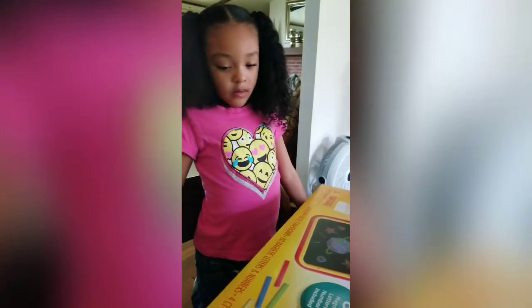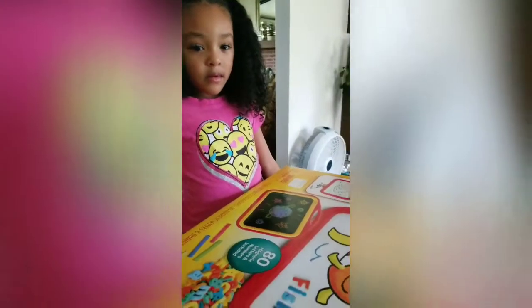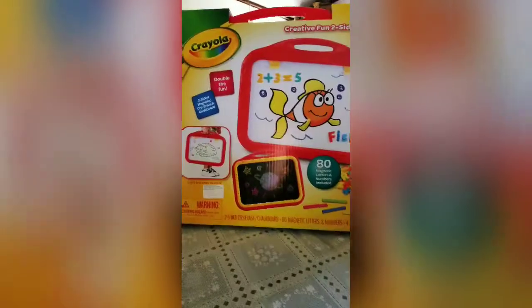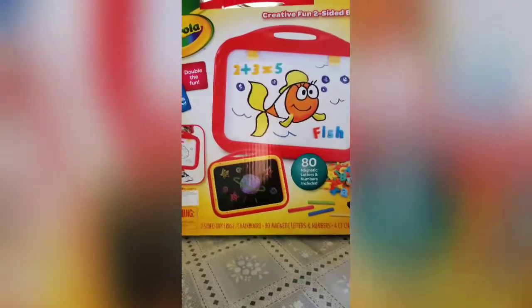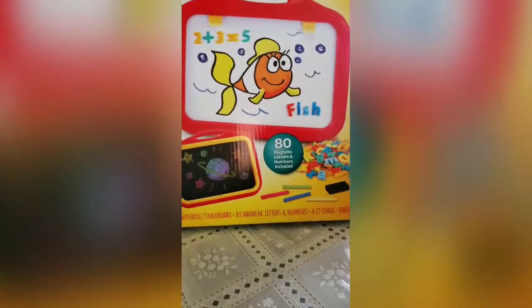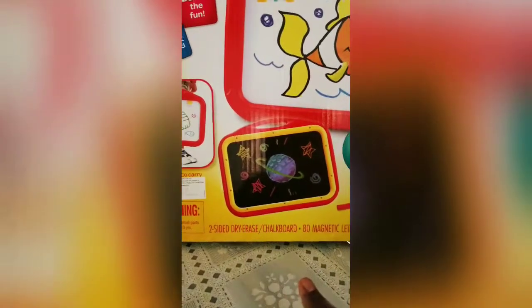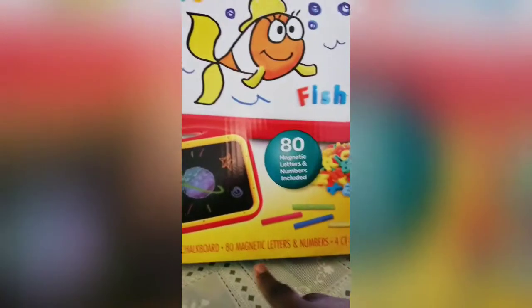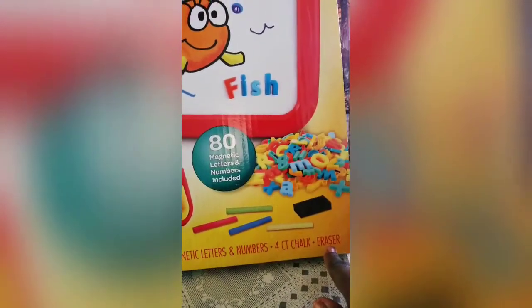Okay you guys, I have Amaya here and she is going to do a toy review for you guys. Amaya is going to show you how this works. This is a Crayola Creative Fun Two-Sided Board. It's a two-sided dry erase chalkboard. It comes with 80 magnetic letters and numbers, a four-count of chalk, and an eraser.